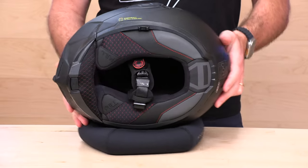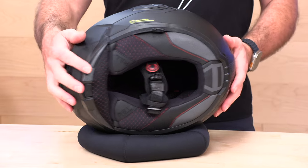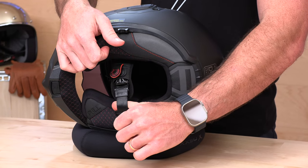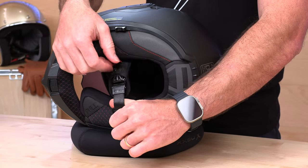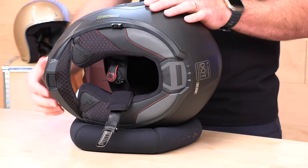There is the underneath of the new Advent from LS2. We have a quick-release chin strap very similar to the one on the Valiant 2, except they've added a little magnet to hold it in place. You're going to lift that magnet, pull away, and you're in and out. Chin curtain like I showed you a second ago.